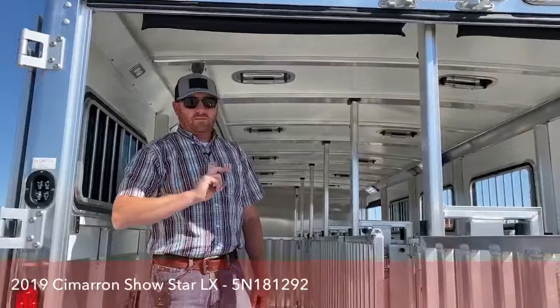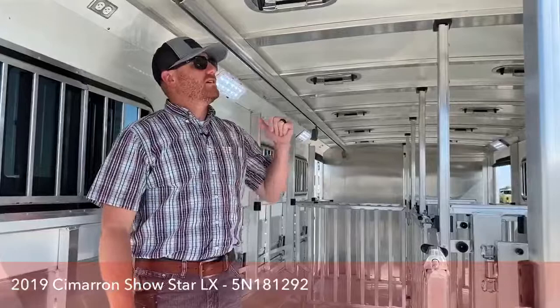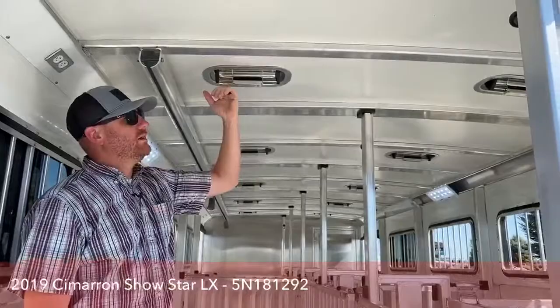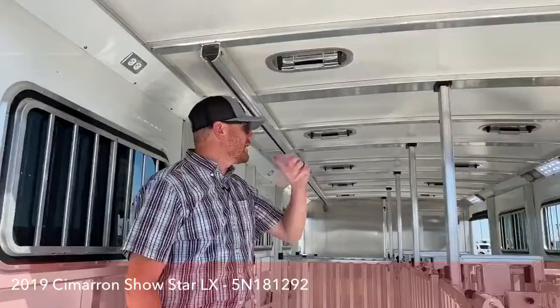We talked about the roof and how much cooler this trailer is up in that front tack room. Every Cimarron comes standard with an insulated roof — it is a half-inch thick reinforced fiberglass roof. It keeps the stall area about 20% cooler than an aluminum sheeted roof. On a really hot day like today in the upper 90s here in Colorado, if you put your hand on this roof you can hold it there. On an aluminum sheeted roof it'll burn your hand — it makes a major difference. It will also take some substantial hail without dinging up the roof like aluminum sheeting would.